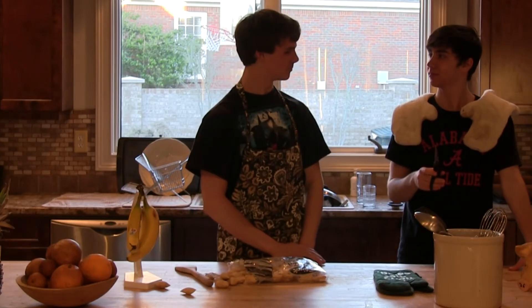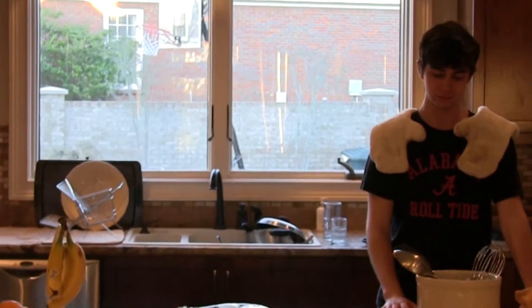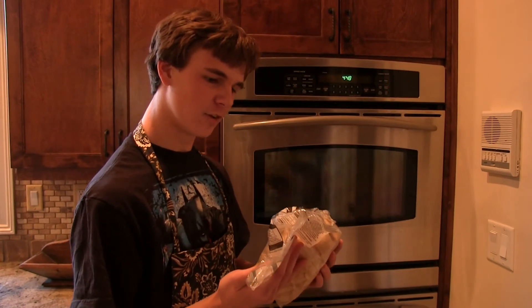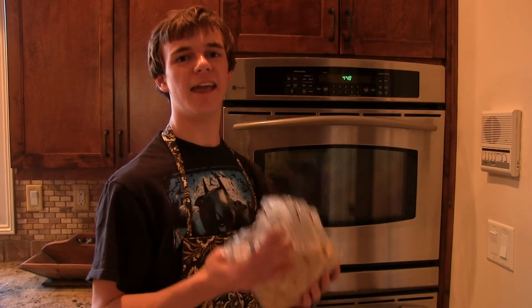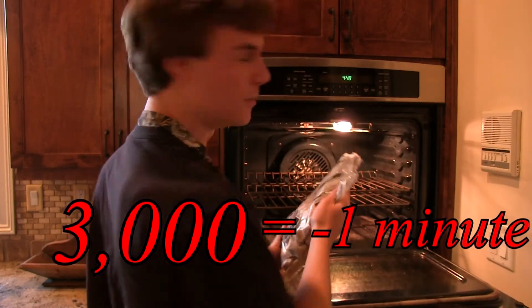Okay, now that we have our bag open, we can begin to bake. You ready? One. Now, the directions say to put it in the oven at 425 degrees for a total of eight to nine minutes. And we are going to cut this time into an eighth. We are going to turn the oven up to 3000 degrees and cook it in less than a minute.